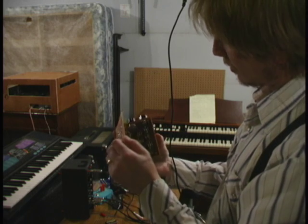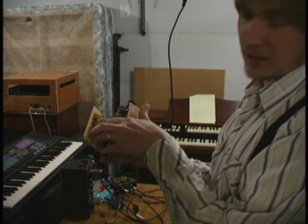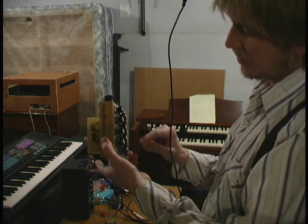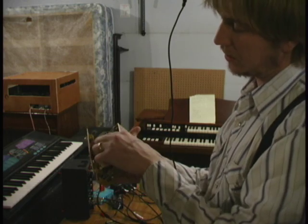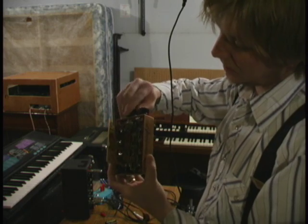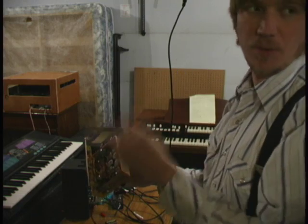The primary bit is this IC, which is a 4017 decade counter chip. That basically gives all the stepping — the clocking goes directly to the count pin. There's a reset pin, and the reset pin goes to the center pin on the selector, and then basically it's another wire going to every step after the step you want to loop out.